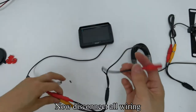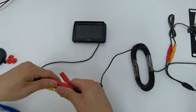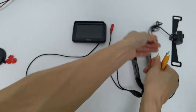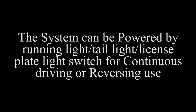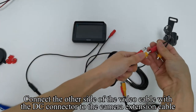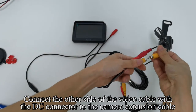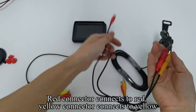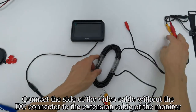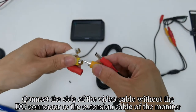Now disconnect all wiring. Connect the other side of the video cable with the DC connector to the camera extension cable. Red connector connects to red, yellow connector connects to yellow. Connect the side of the video cable without the DC connector to the extension cable of the monitor.